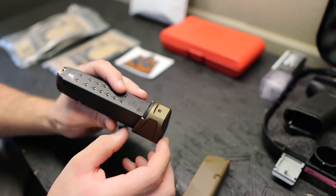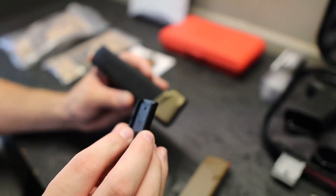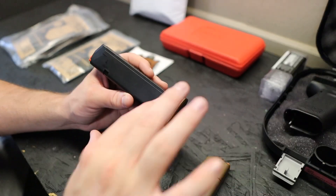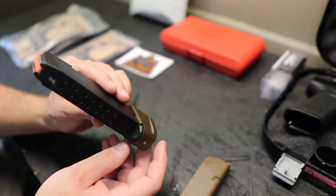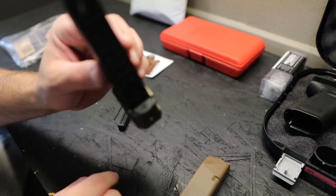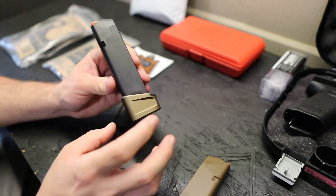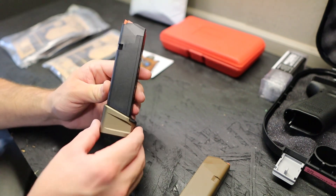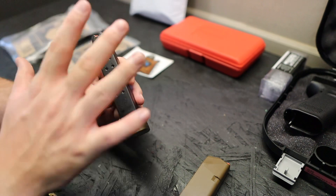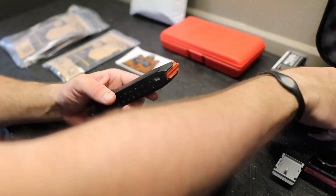This is a plus-five base plate from Strike Industries — it directly replaces your factory spring, factory floor plate, and the glock tab that follows the spring. All you have is a Strike Industries spring, you reuse your same follower, and the base plate slides on just like a factory one. It even has an extra locking allen head screw that secures it. This gives you 17 plus 5 — that's 22 rounds in one magazine. You go from factory 17 to 22, just like that, and you look good doing it.